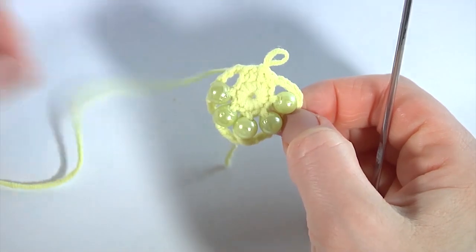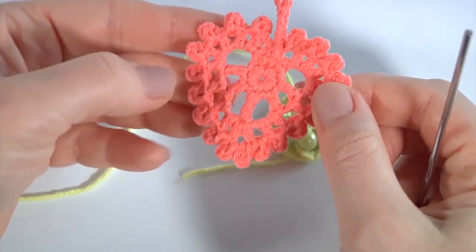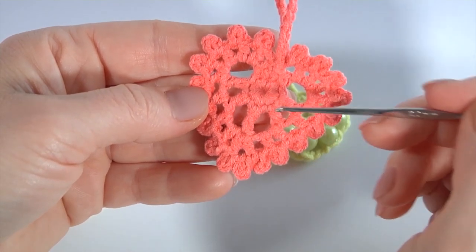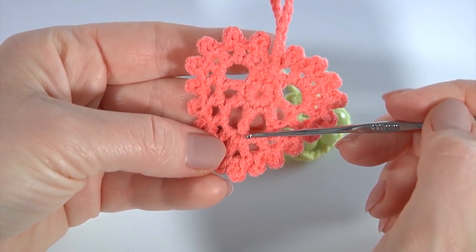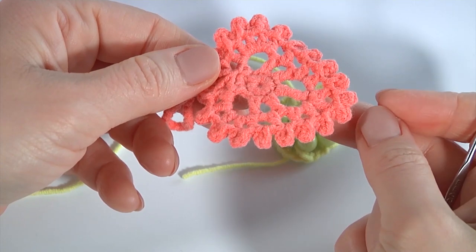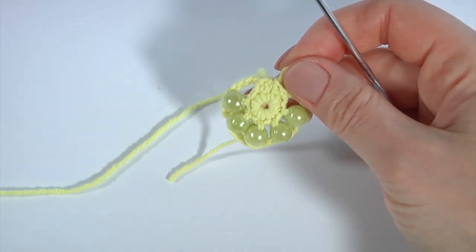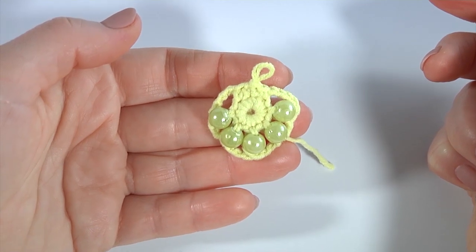Let's stop at this point and look at the ready example. In this case I did this heart without beads — instead of single crochet with bead I did just double crochet, and here instead of double crochet with bead I did treble crochet. You can use this approach if you don't like beads. It could be perfect for a keychain, earring, or pendant. So I continue working on my current heart.